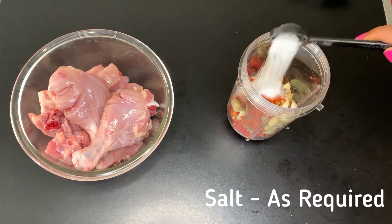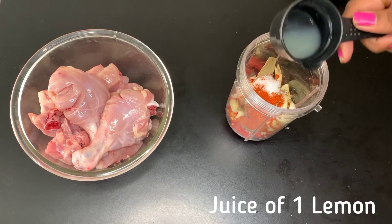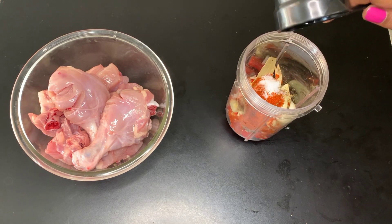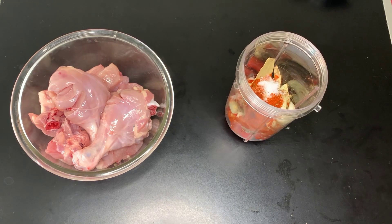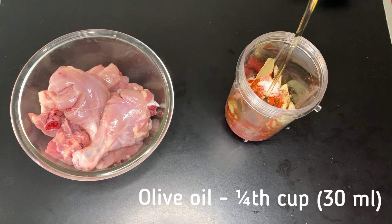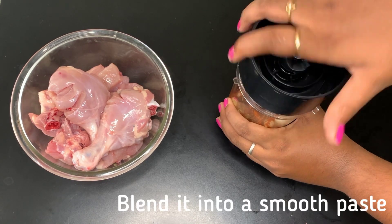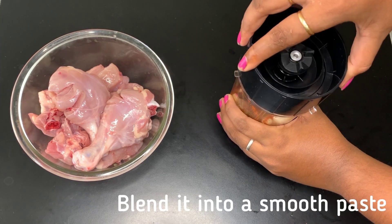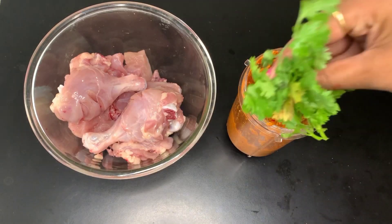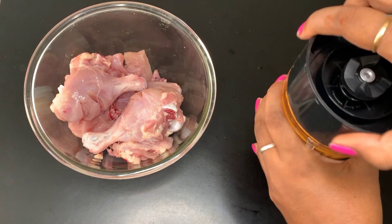In this pan, we'll add olive oil. Add a little bit of the main ingredients and a little bit of the other ingredients. Let's blend it into a smooth paste.